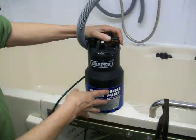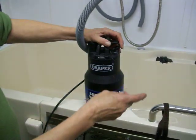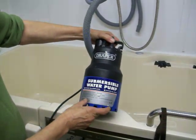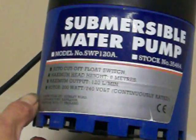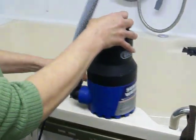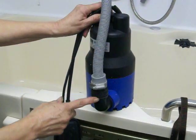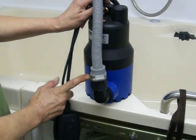This is my homemade massaging washer, commonly known as DIY bathing beauty. It's a normal submersible pump, and it's plugged into a normal 3-pin plug. This is a normal washing machine hose that's been fitted onto the outlet pipe with a Jubilee clip, available at any DIY shop.